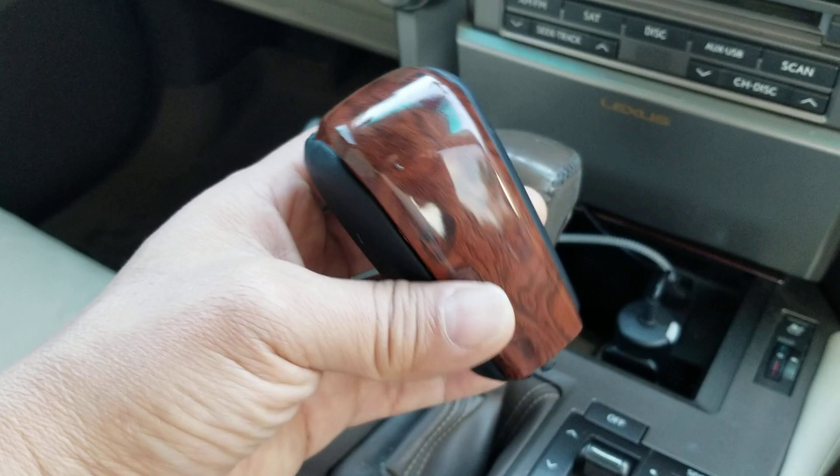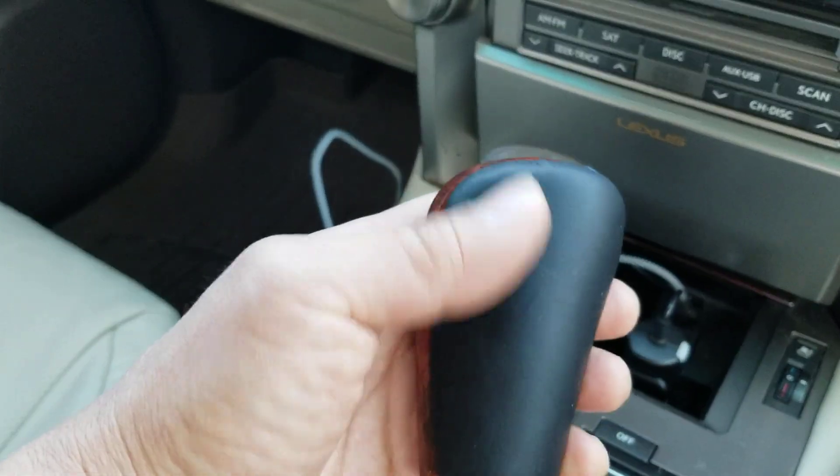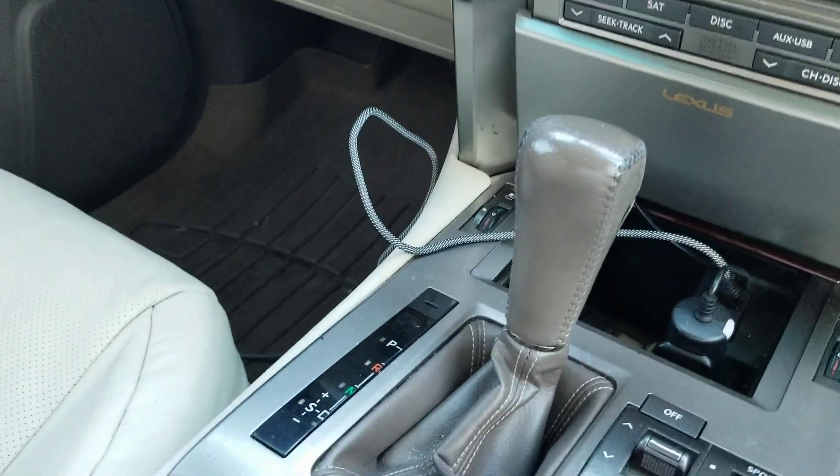So I ended up buying something like this, which looks actually pretty nice. And the feel, even though it's synthetic leather, feels really nice. It looks like it was put together pretty nicely also. So let's go ahead and take this apart.